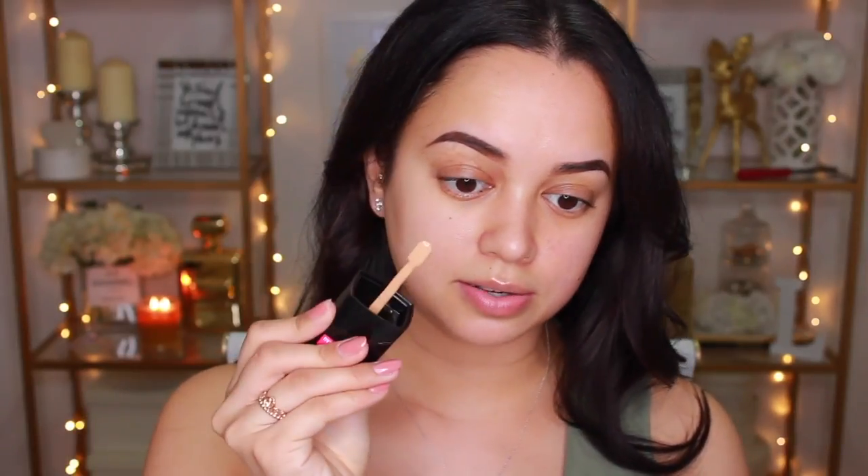Alrighty, enough talking — let's get on to actually applying the products. What I'm going to do is prime half of my face using the Wet n Wild Coveral Primer on one side, and no primer on the other side so we can see how it holds up. My skin type is pretty oily — not super oily, but definitely not dry. I'm going to be testing this out with two different applicators: the Sigma F80 Flat Top Kabuki brush and a standard beauty blender. So there it is on the spatula — let's put it on the face.